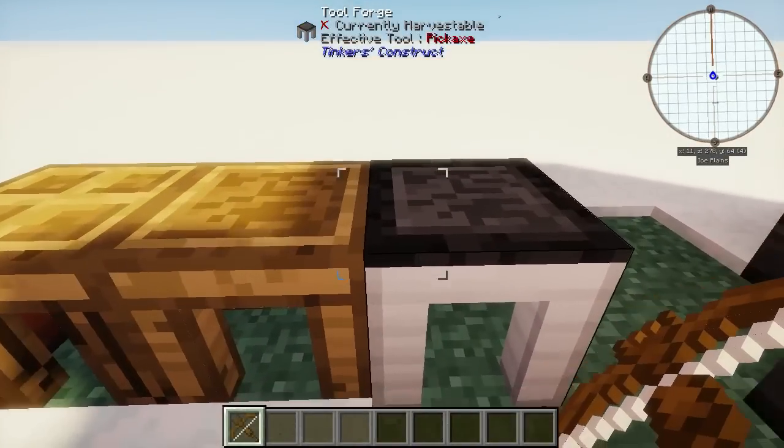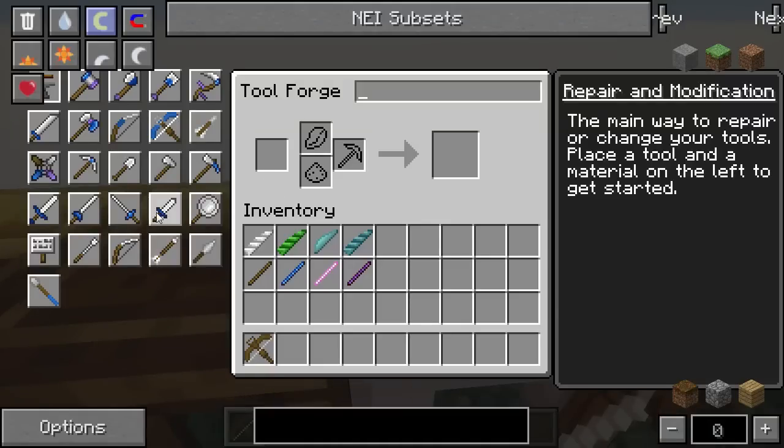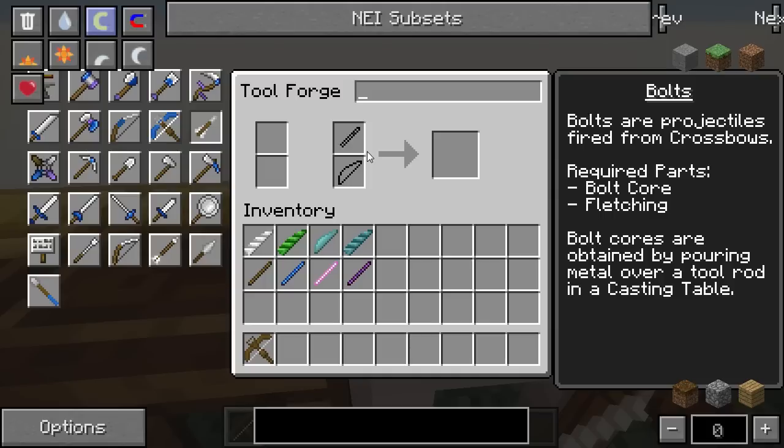The first thing to know about making crossbow bolts is that they have to be made in a tool forge. That's the only place where you can find them, and they're made of only two parts: a bolt core and a fletching. Lots of people confuse this for a tool rod — if you put a tool rod in there, it just makes nothing.